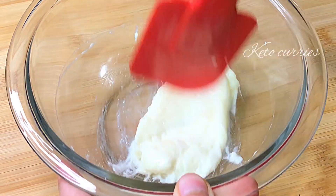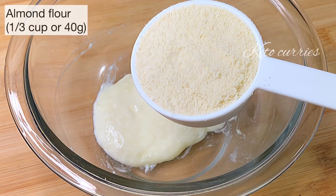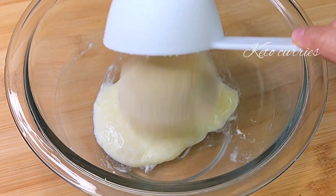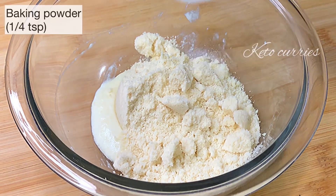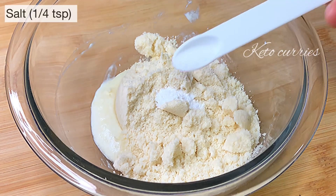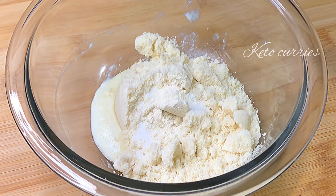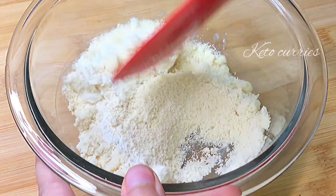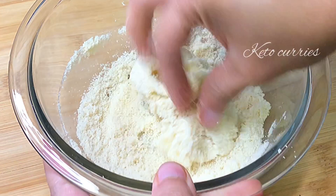Using a spatula, bring everything together so it forms a pasty dough-like consistency. Into that goes one third cup of tightly packed almond flour, which comes to approximately 40 grams. Next, add a quarter teaspoon of baking powder, a quarter teaspoon of salt, and a pinch of garlic powder for more flavor.